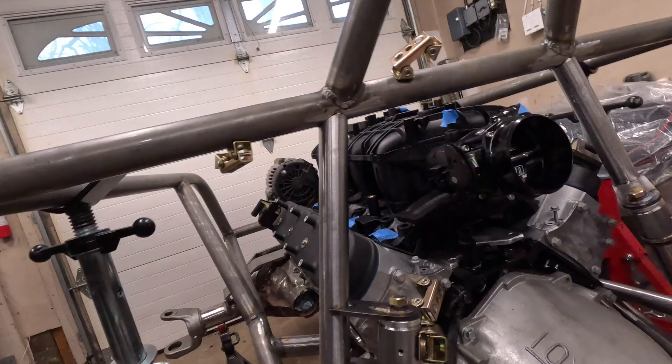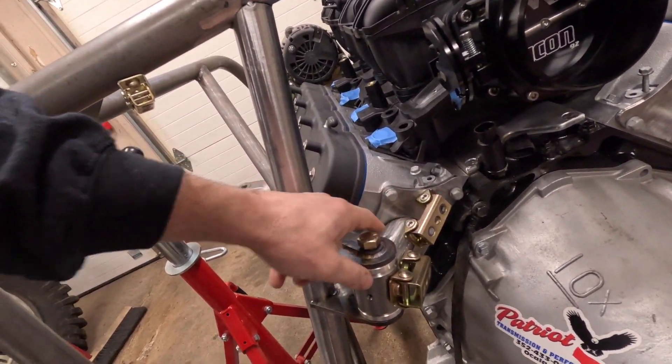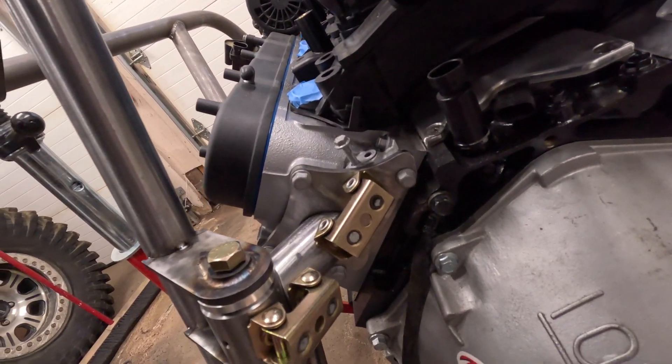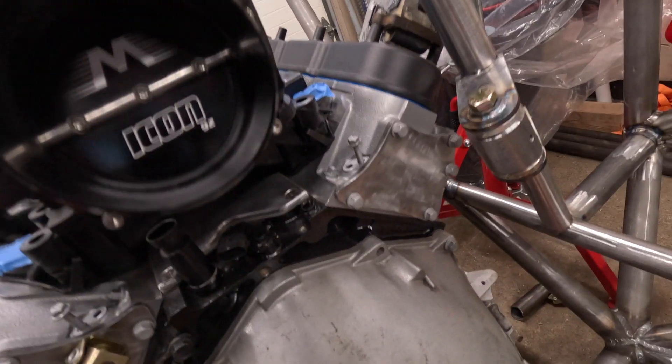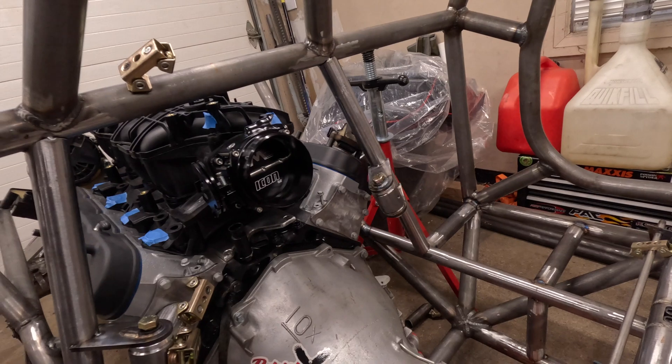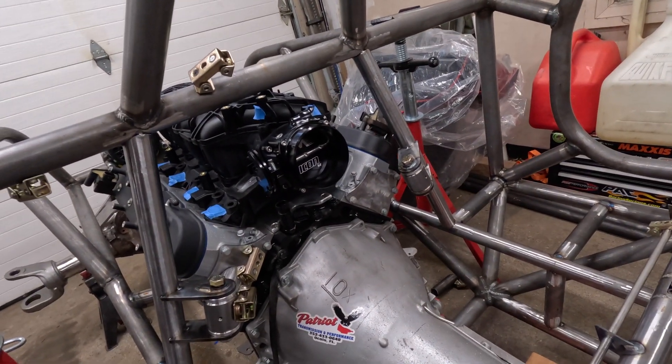I already have one section mocked up — I have my connecting tube from the bushing to the plate on one side. Now I need to do the other side. Let's get the passenger side going and hopefully start welding a little bit.